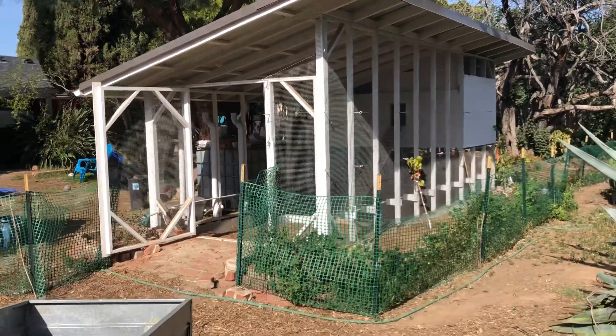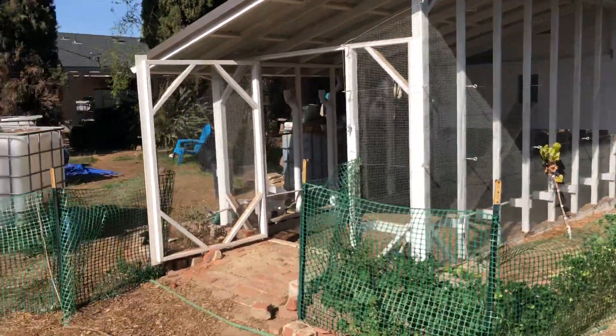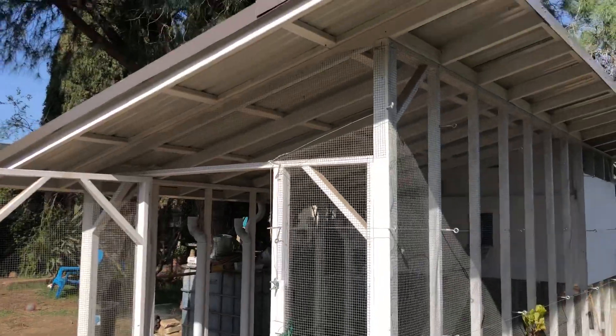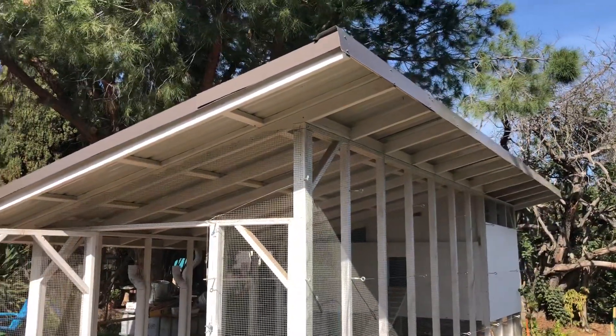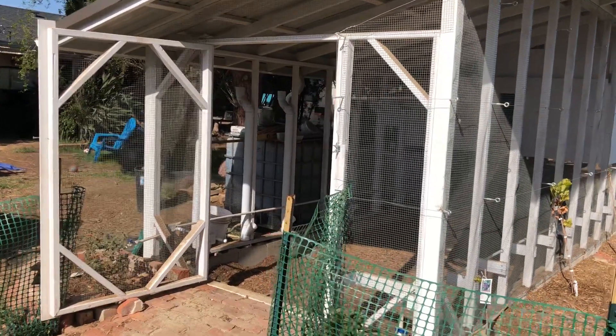Hey everybody, how's it going? Homestead OC. I'm gonna give you a walk around of our chicken coop. We'll do the walk around first — there's a metal potable water roofing, got an IBC tote there that drains back in.